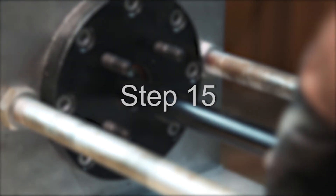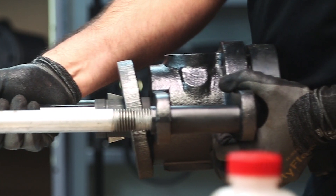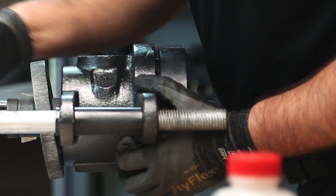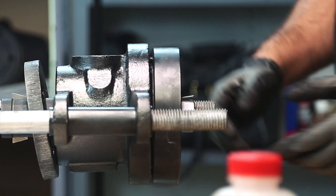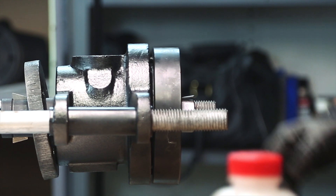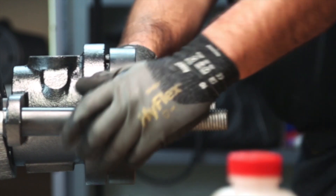Step 15: Install the rotary joint and siphon assembly by positioning the siphon into the roll's journal and aligning the lug support holes on the body with the support rods. As the assembly is moved towards the roll, the siphon vertical leg will fall downward, locking into place.